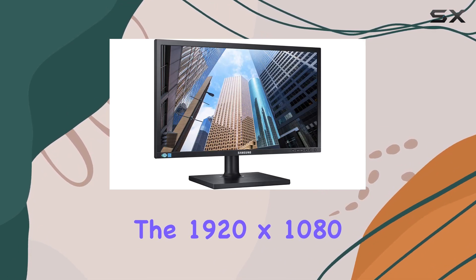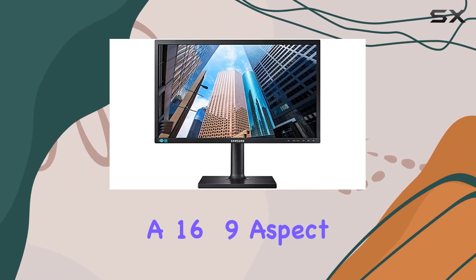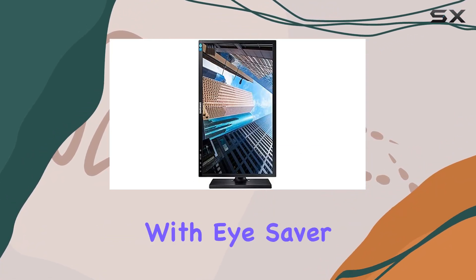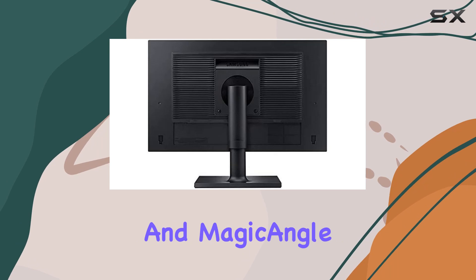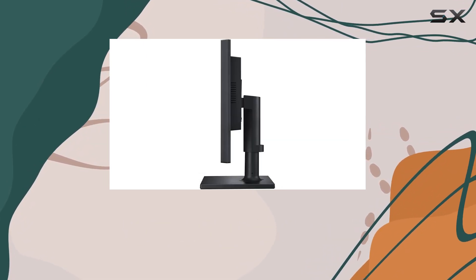The 1920x1080 resolution on the LED-backlit LCD screen with a 16:9 aspect ratio provides bright, sharp images. The low-glare TN panel, coupled with iSaver mode, flicker-free, and Magic Angle technology, ensures a comfortable viewing experience during those long working hours.